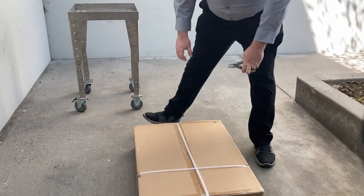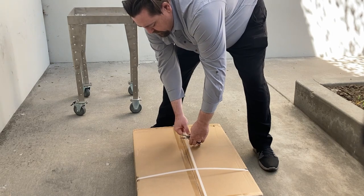With a pair of cutters or a knife, cut the bands that hold your scale together.